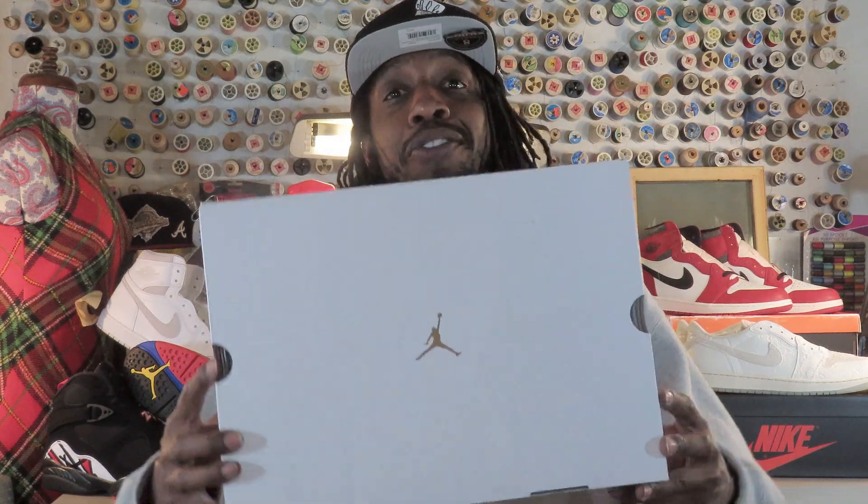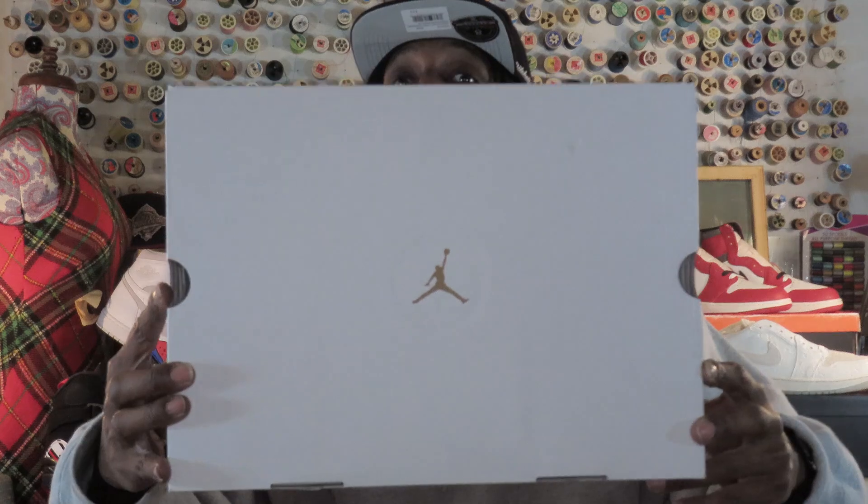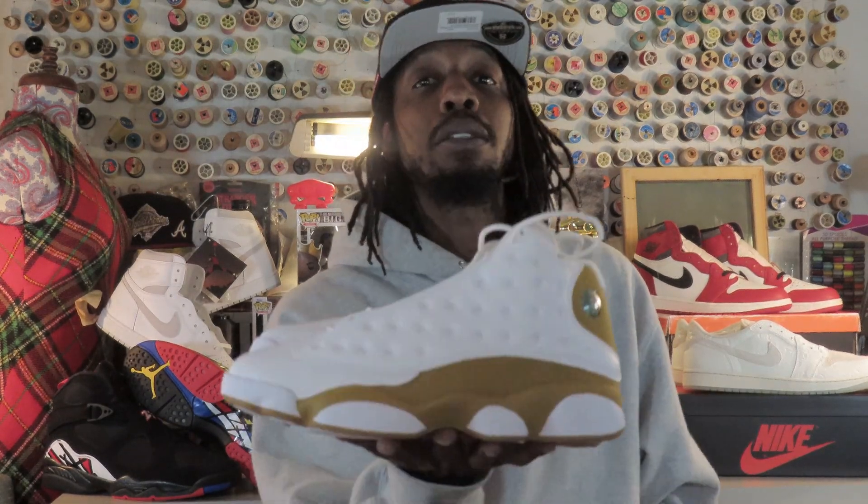Nothing gonna waste no time — starting out with the box, just fly colors: red, white, wheat. I have for you the Jordan 13 Retro Wheat.